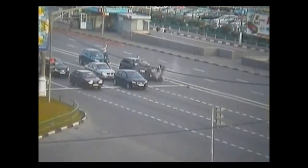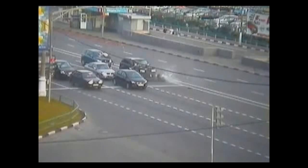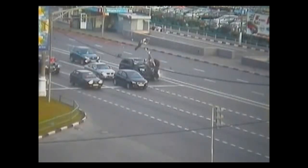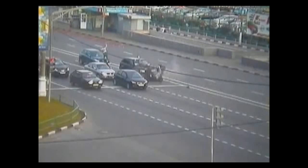Got some dents and got some scratches, got some brackets where the roof attaches. Try her out and put her through her paces, get her stuck in exotic places.